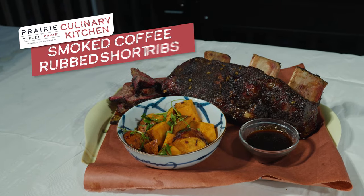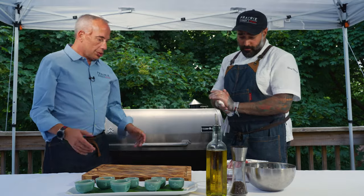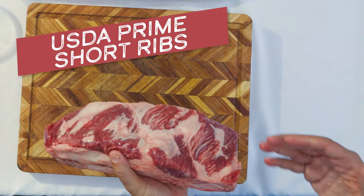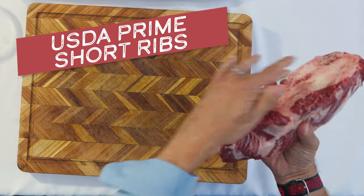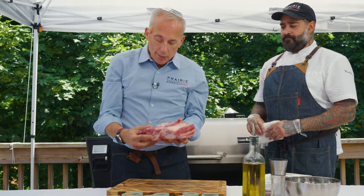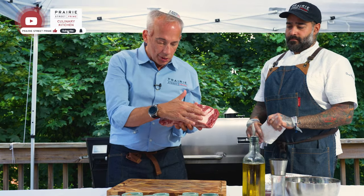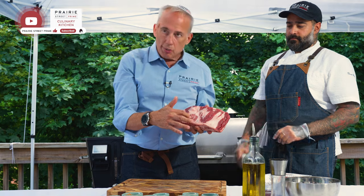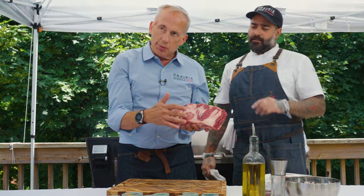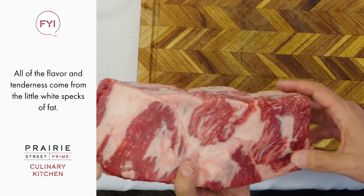Today at the smoker, we're doing short ribs with a coffee rub. So these are USDA Prime short ribs. There's two kinds of fat: there's the fat on the outside of the meat that we saw with the brisket — that kind of melts down. But the real fat that you pay for is the marbling in between. That's gorgeous, and that will melt and render. That's the difference between prime or high choice — that's what gives you all the flavor at the end of the day.